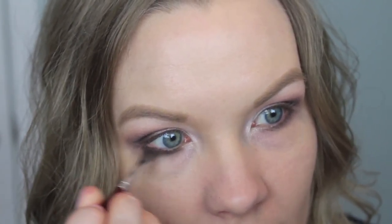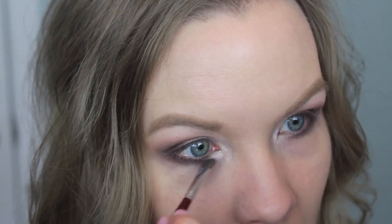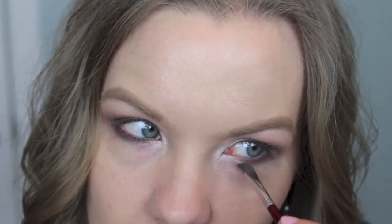Now I'm going to take a skinny flat brush and some of espresso and apply that to my lower lash line. Then I'm going to apply some of nude on the inner corner of my lower lash line.